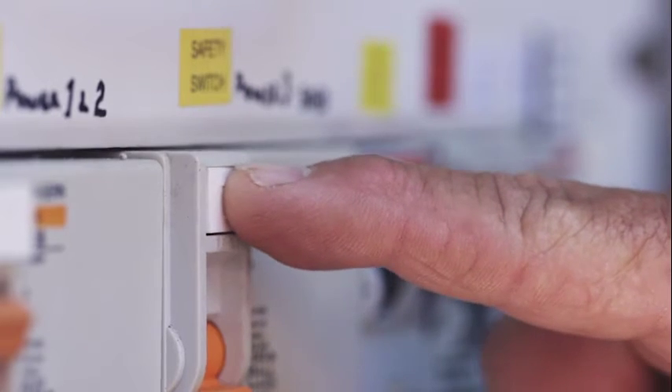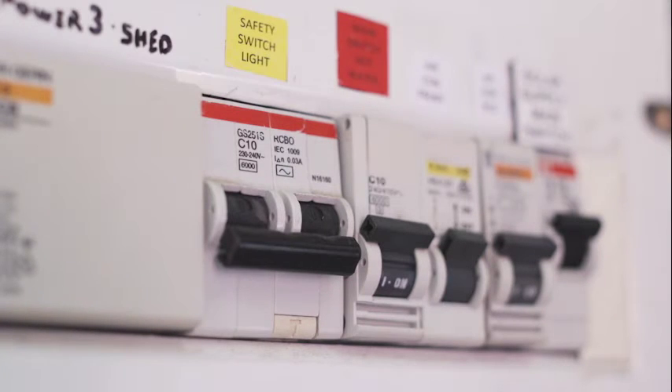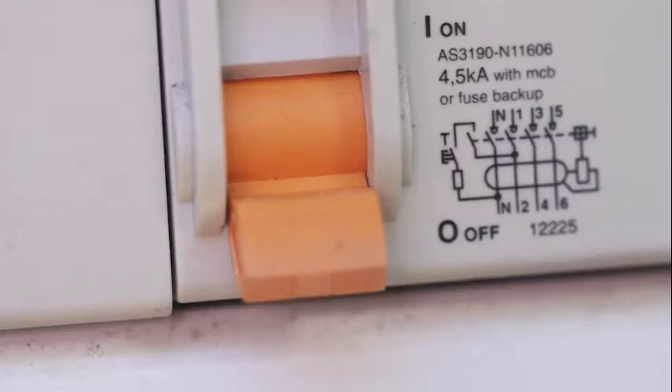To test, simply press the test button on each safety switch. This should automatically trip the safety switch to the off position and you will hear a clunking sound. You should check inside your home to see which lights or appliances are now off. The circuits turned off by the safety switch test mean that they are protected by it.